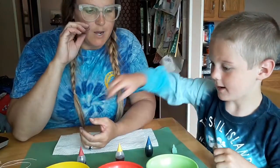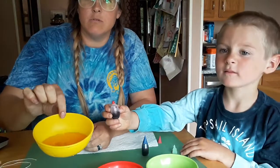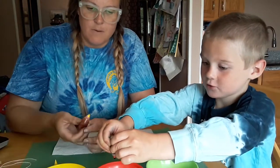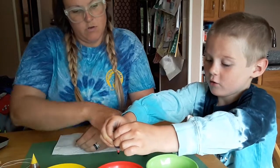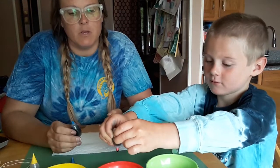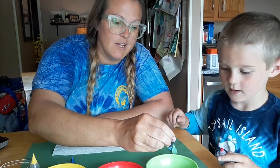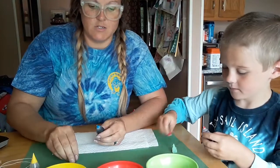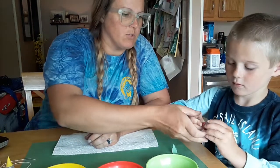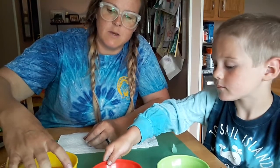First thing we're gonna do is put some food coloring in our water. I'll do red. You need some water in the bowl. You don't need a lot of water, but I do at least like 10 drops — I actually did a little over 10 drops. You don't want to go too crazy. I'm gonna save some food coloring for the other activities. It works really well. Just use coloring from the grocery store. Give them a little swirl so they mix up in the water.